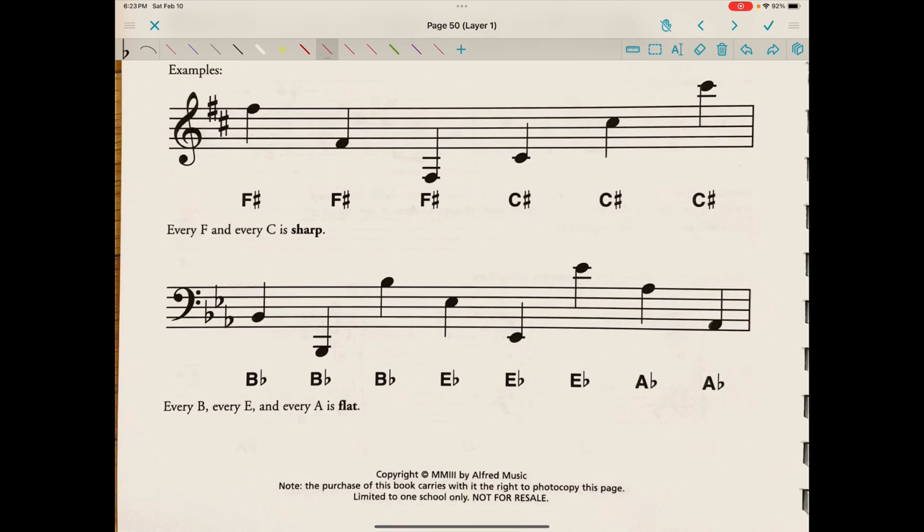Looking at some examples — because we have an F-sharp and a C-sharp in our key signature, which comes right after the clef, every F and every C is sharp. So even though this looks like just an F, because there's a key signature it's actually an F-sharp. This doesn't have a sharp directly in front of the note, but because of the key signature this is an F-sharp, this would be another F-sharp, this would be a C-sharp, another C-sharp, and another C-sharp. Every F and every C is sharp.